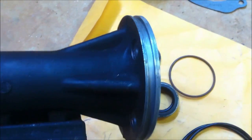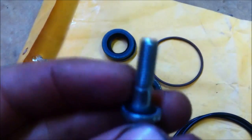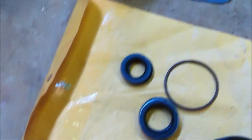Per the OEM service manual, put some gasket sealer on these threads too because that'll leak. Put some on those threads as well — the OEM service manual says to do all of this.